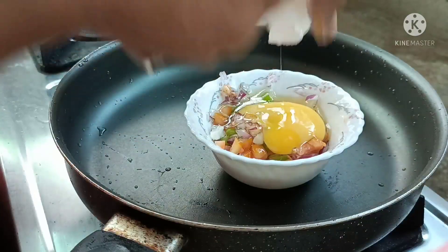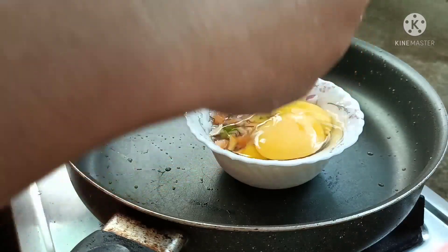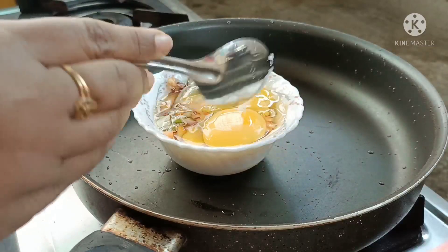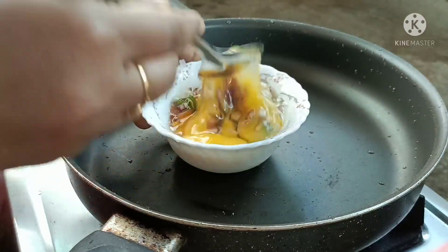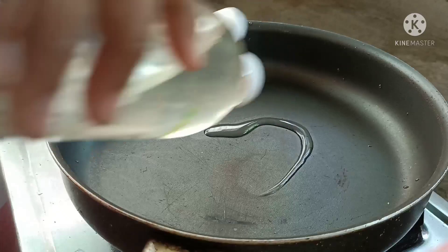I will add a mix of 2 portions. You can add a little bit of a mix for the omelette. I am using a little bit of omelette.